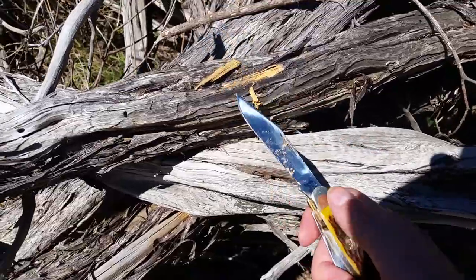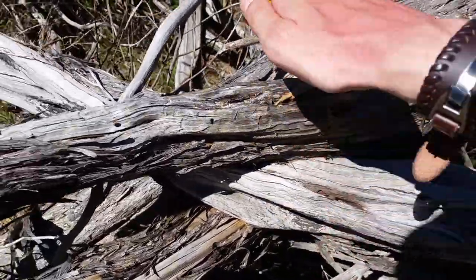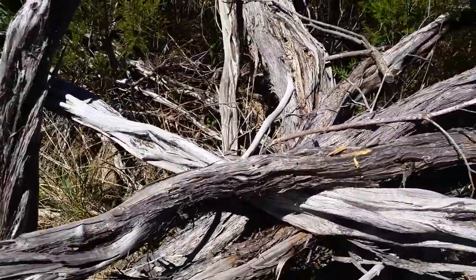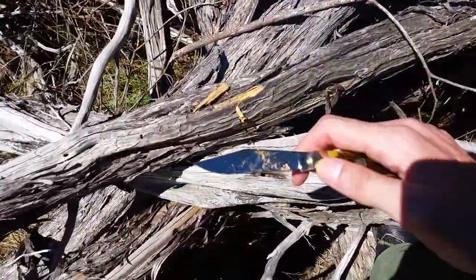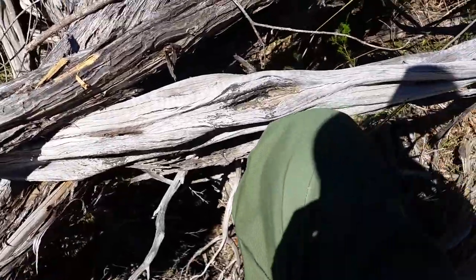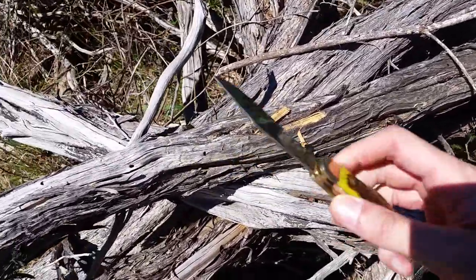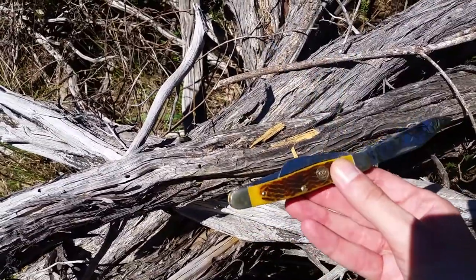It also sticks to the blade. It's a good little companion to have. Beautiful knife.